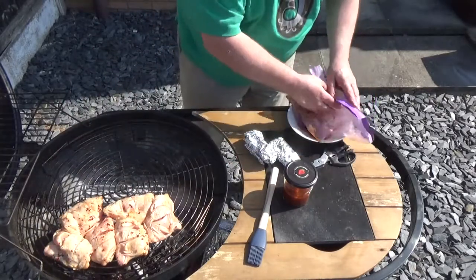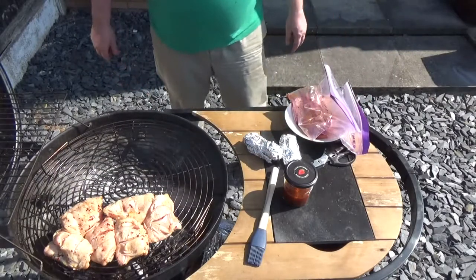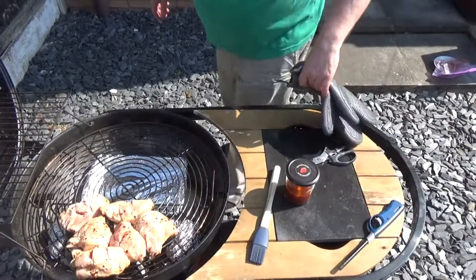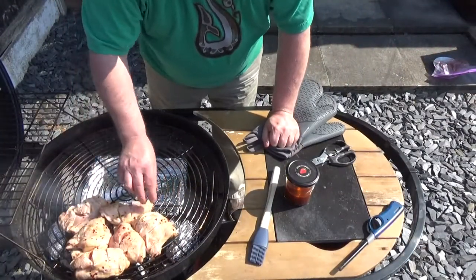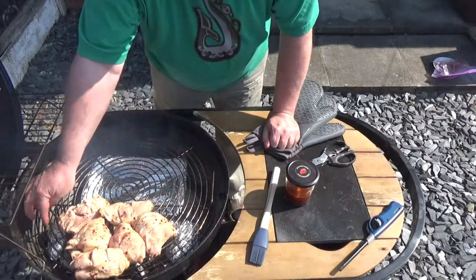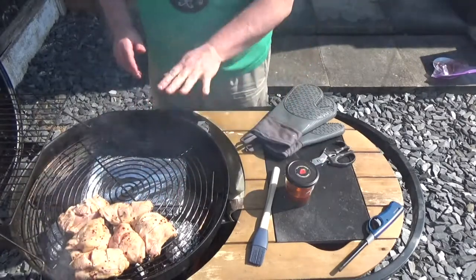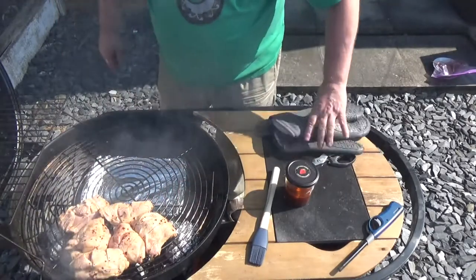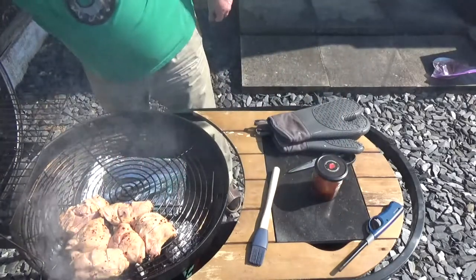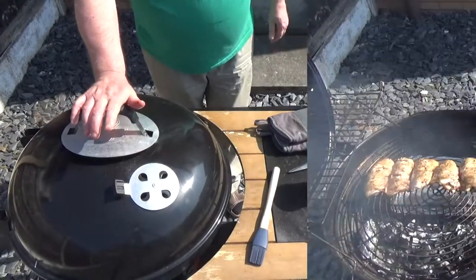I had to do a bit of juggling about, but finally got it fixed. I've got my smoker bundles in there, one on each side, and I've got my chicken currently over the hot coals. I'm just going to give it a quick sear and then move it off to the cooler side.